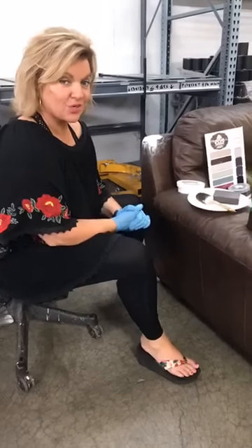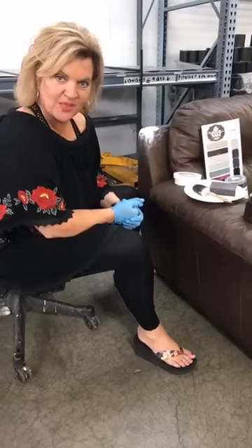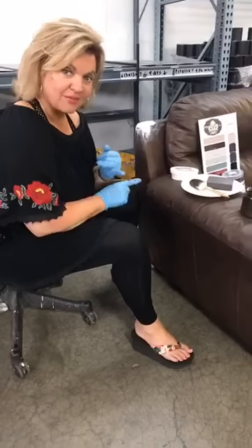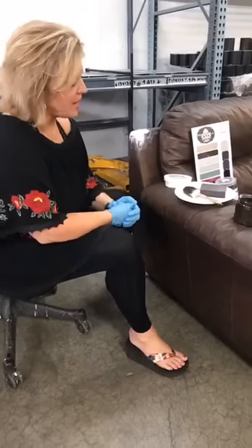Hey everyone, it's Promise. We're back to show you how this repaired sofa is going to look once we coat it with our new product using Bond & Flex to repair, and we're going to coat it with a coat of Finish All in color Truffle. It's a dark chocolate brown.